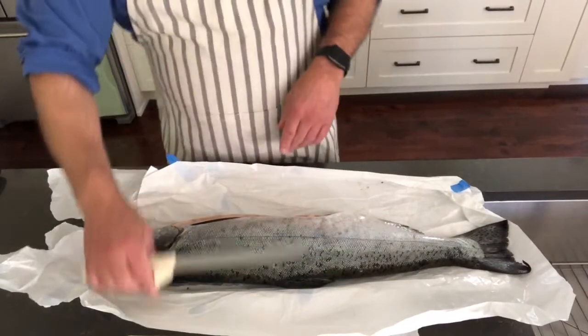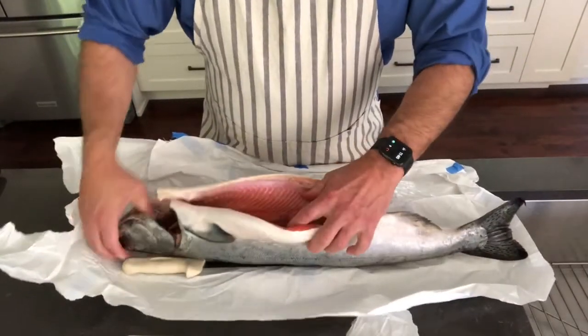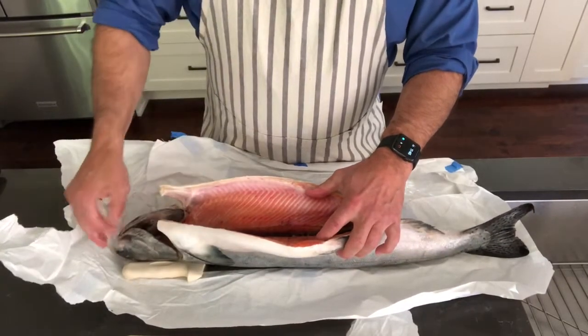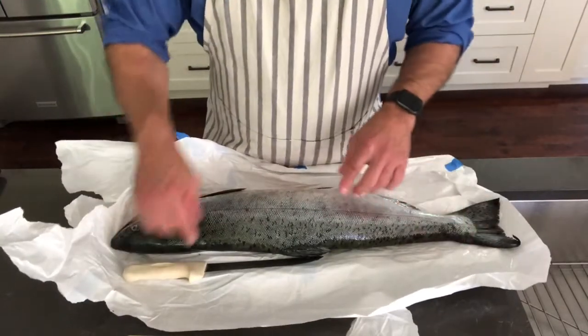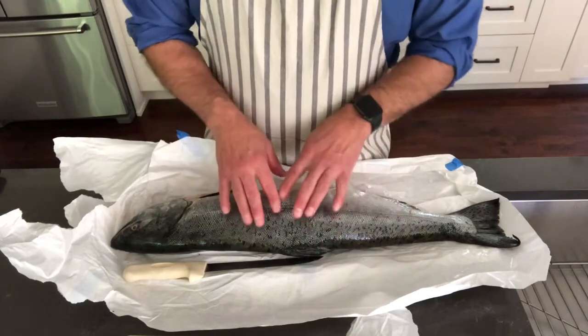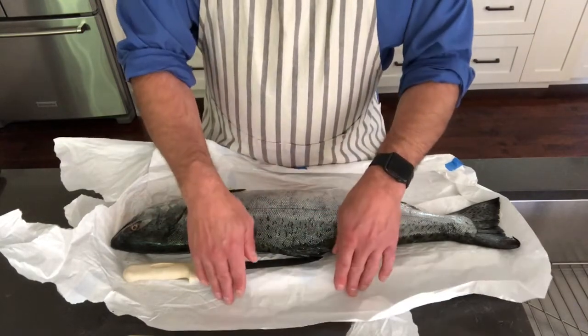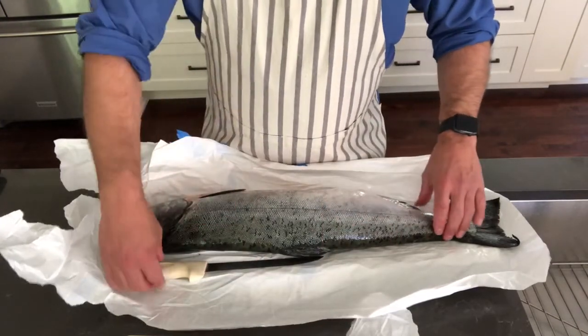This salmon here has been what they call gutted and gilled. If you look at the inside of it, there's no guts and there's no gills. By taking the guts and the gills out and removing any blood, it helps it stay better. This was first gutted and gilled, dried completely dry, wrapped in saran wrap, then wrapped in freezer paper and frozen whole inside the freezer.